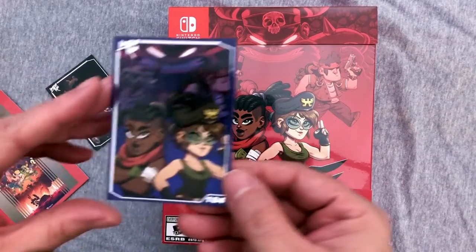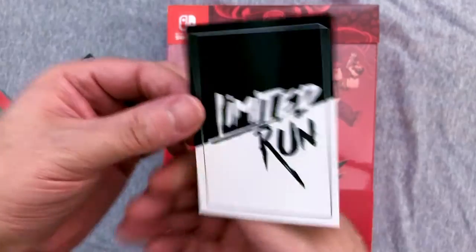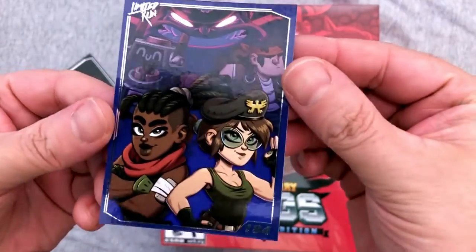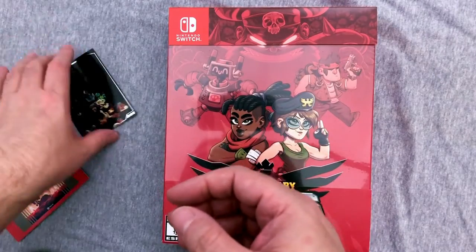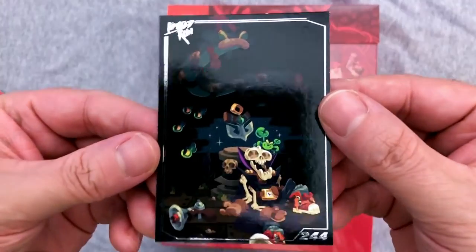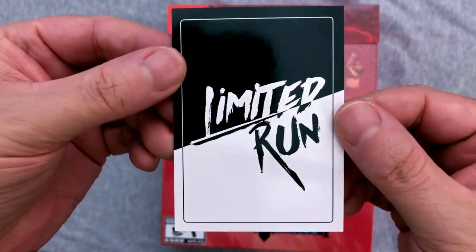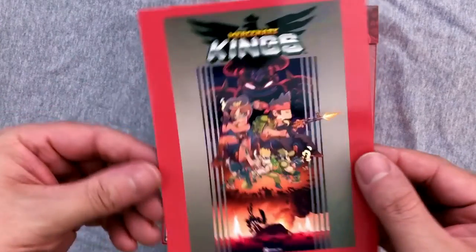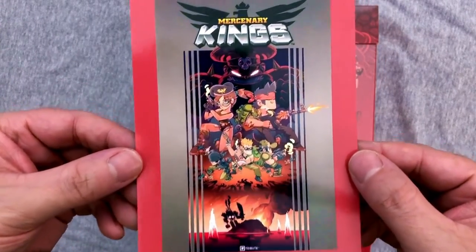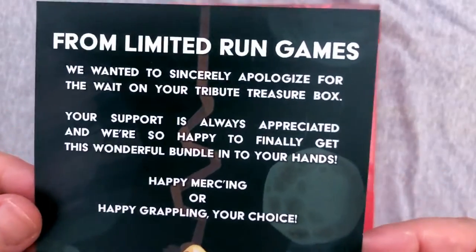I still don't understand what the numbers are — that's 184. I guess that's the number of the card since there are different ones. This one looks to be from Mercenary Kings. I'm not familiar with these games, but I'm gonna get familiar because they seem to have good taste in the games they pick. I'm really excited to try them — if it's even half as good as Thimbleweed Park, I'm gonna be very excited.